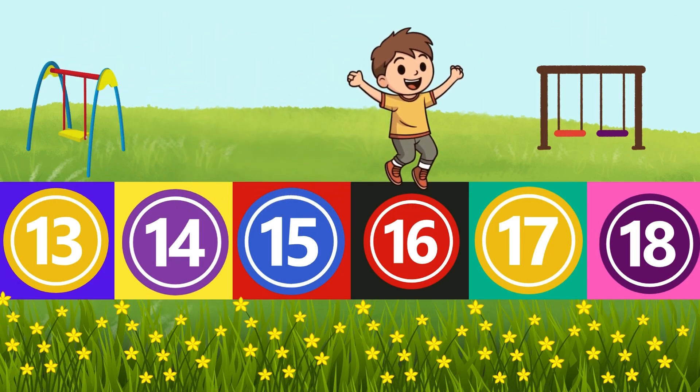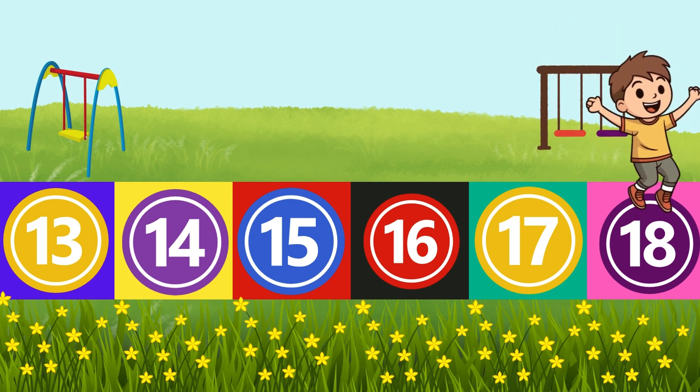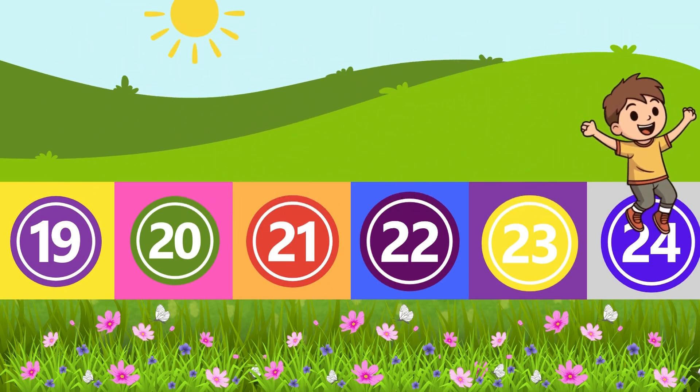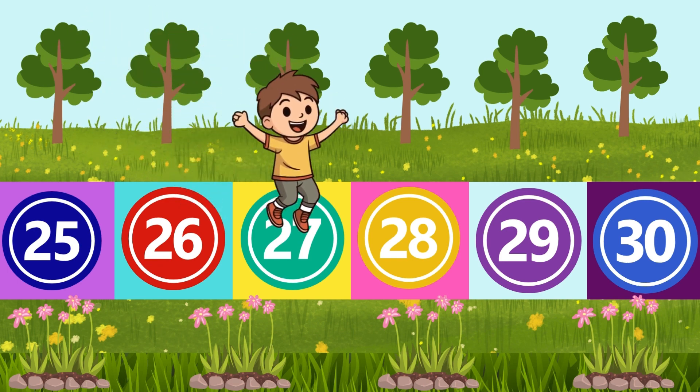15, 16, 17, 18, 19, 20, 21, 22, 23, 24, 25, 26, 27, 28.